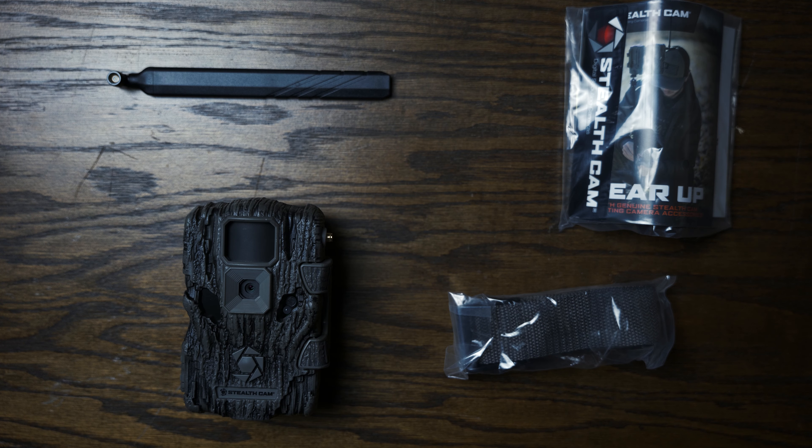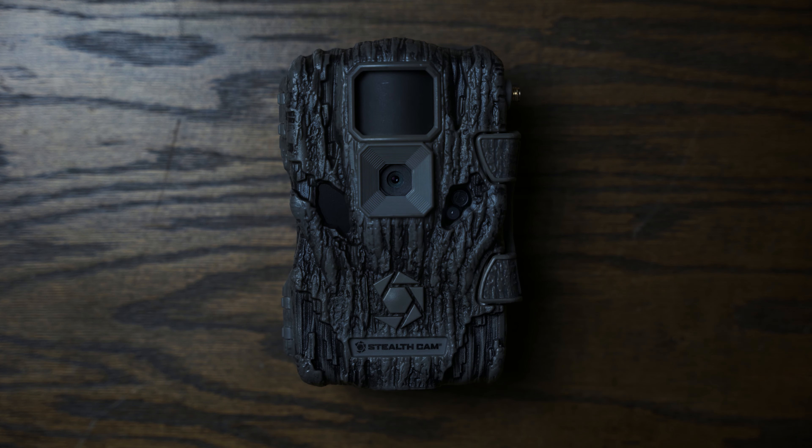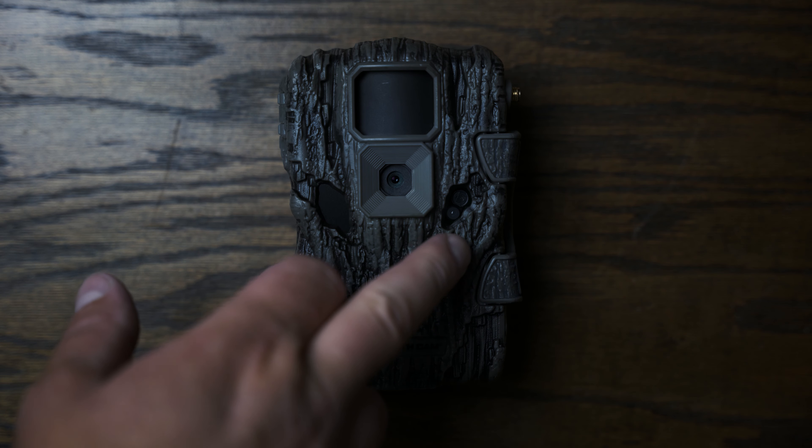On the back of the box it has all the features of the camera as well as the app. Open the box and it's wrapped in plastic — you've got your antenna, camera strap, and the manual.